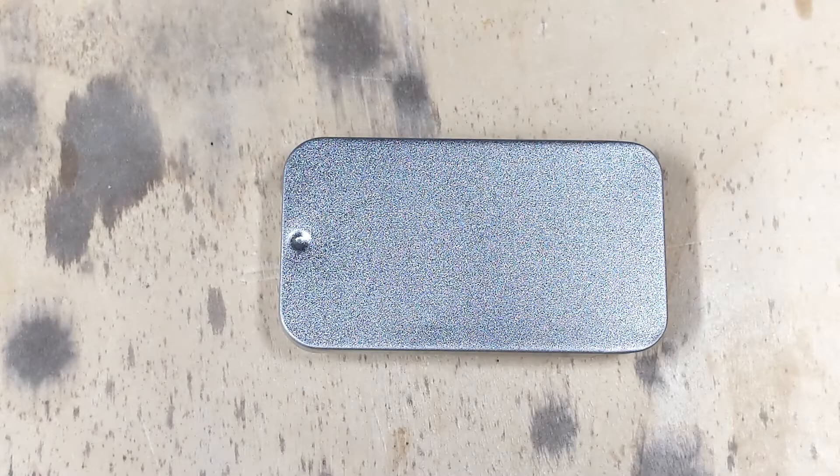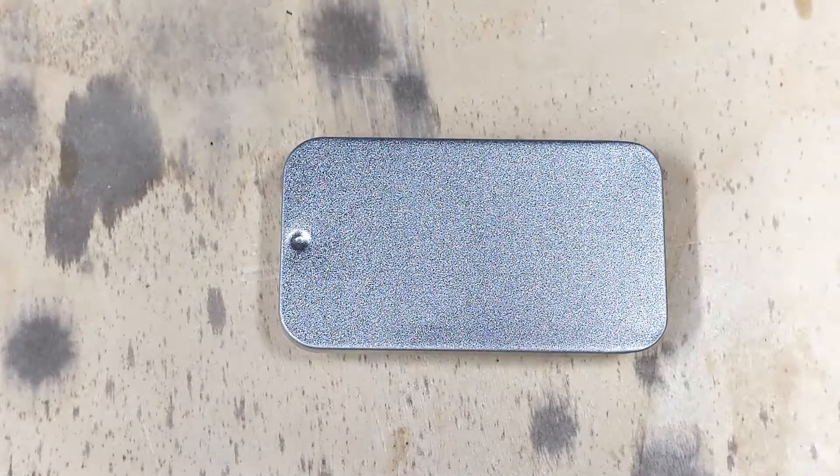Welcome back to Factor 85 Labs. I've got something really special here today. This is the Skyvan EDC multi-tool pocket knife, and let's take a look at this thing because it is quite a handful.